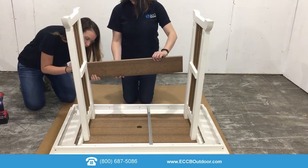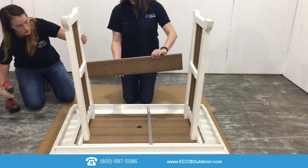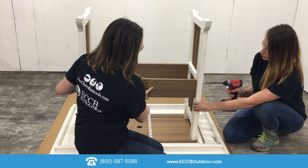Place the brace between the legs lining up the pre-drilled holes. Using four of the two and a half inch screws, attach the brace to the legs. Repeat this step for the remaining brace or braces depending on the height of your table.